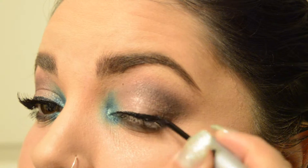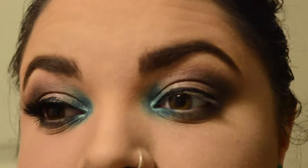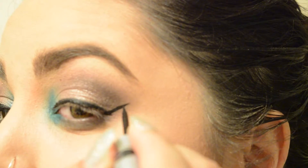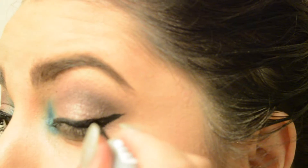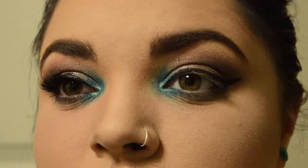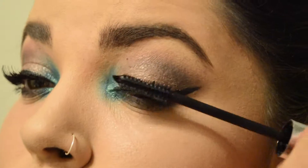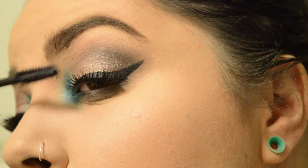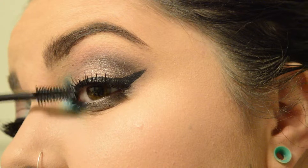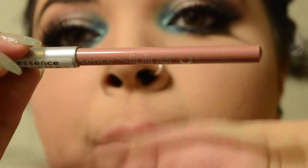The Essence Liquid Liner — I use this all the time, so you guys know this by now. I'm putting that on and doing my basic wing I always do, making it super dark because that's what I like. I always get questions about my wing, but literally trial and error will save you. Using this Essence Mascara — I don't like this mascara, it's almost out — before putting false eyelashes on, just to blend my natural lashes with the fake ones. Then I put my eyelashes on.